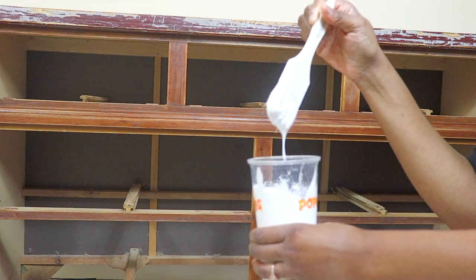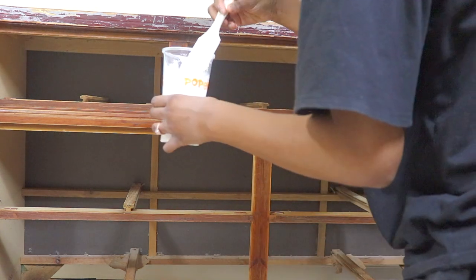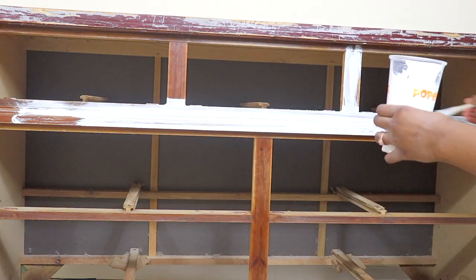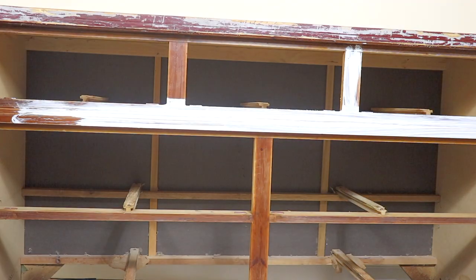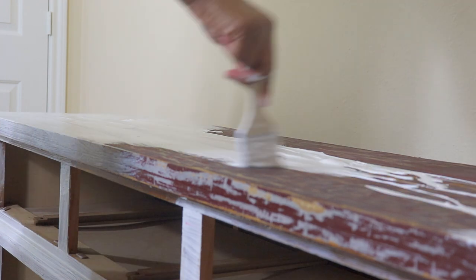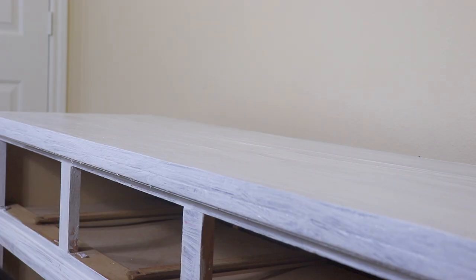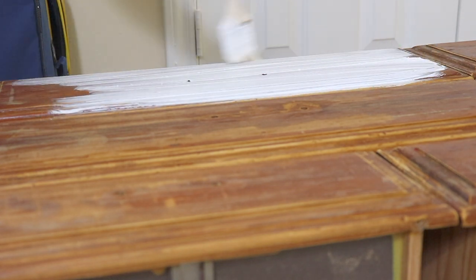I don't have a usual furniture primer, so I'm going to use the gesso I normally use for my artwork and canvases as my primer. It is a canvas primer, and since wood is also a medium we paint on, it should definitely work. I'm being very thorough on the top especially, since it wasn't looking so great. I'll need a couple of coats, and then I'll go ahead and do the drawers as well.